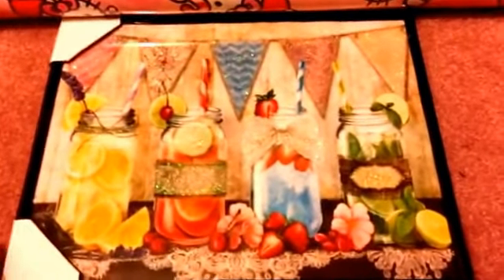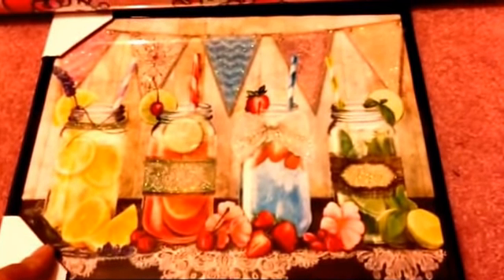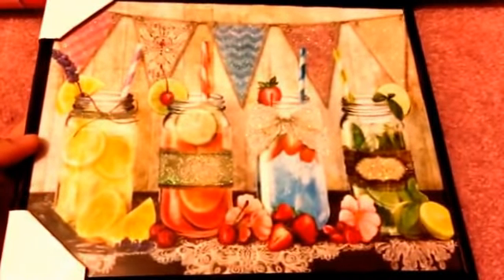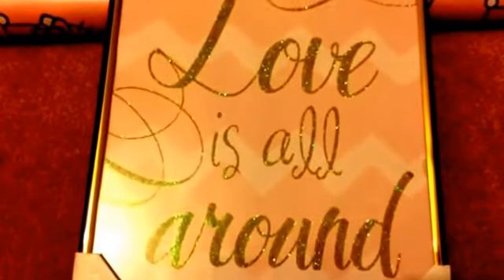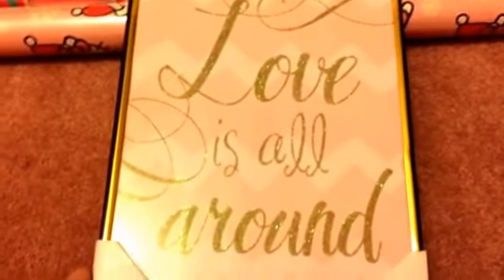I also got two framed art pieces. I usually don't get framed art, but they had a lot in my store this weekend. The first one I absolutely love — it has beautiful colors, banners, and glitter. The other caught my eye in a gold and pink combination, which you know I love lately. It's gold glitter and says 'Love Is All Around,' with a baby pink chevron print on the back. Very pretty.